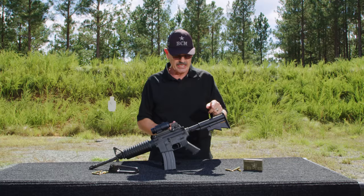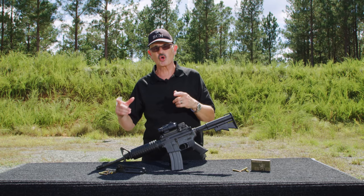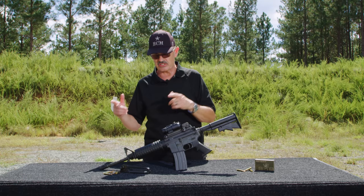This particular one has a four-position buttstock buffer tube. Later on they had a six-position. This is the four-position, which is kind of the intermediate approach. Overall, an outstanding gun that has served the United States well for a number of years. Of the current production M16-style variants, the M4A1 would have to be the most famous.